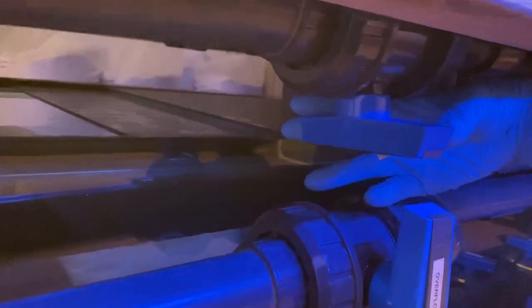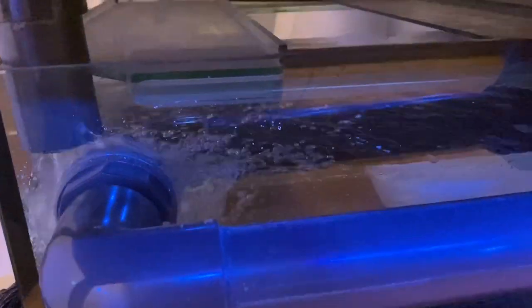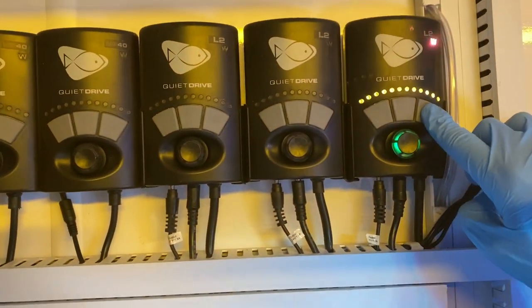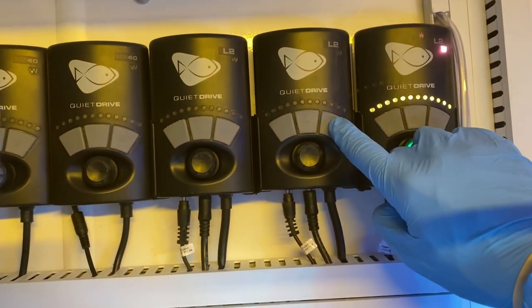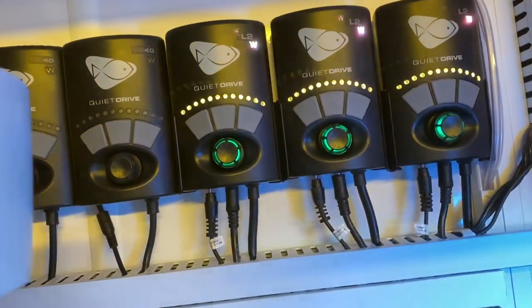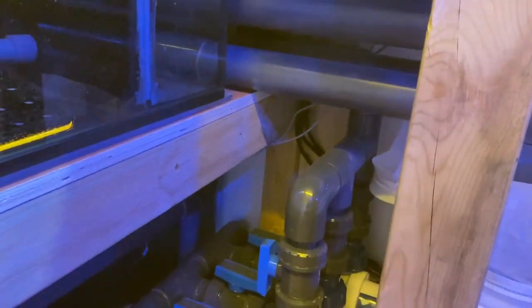It's all connected to the RO barrel via this valve and as you can see the water's coming out. This system is far more full than it needs to be at the moment, so I need to turn on the Vectras one at a time - although James told me not to turn them on one at a time, but we shall see.